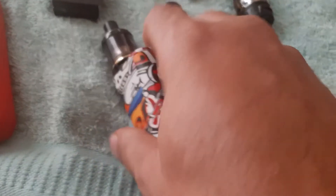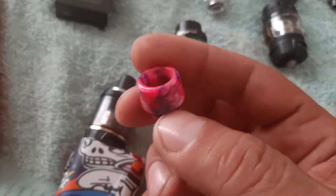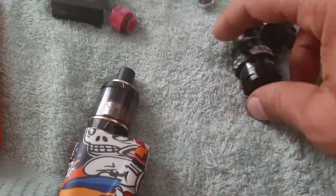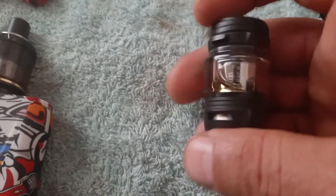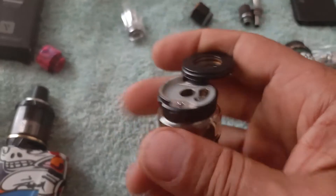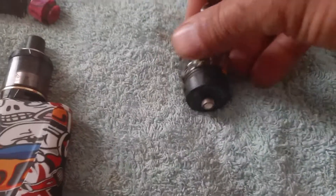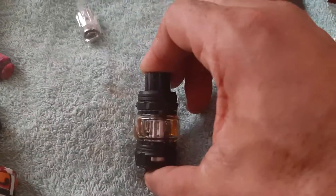The original 810 drip tip that came on it — I was not a big fan of it, so I opted for an adapter and a 510 that I have. I also have the Falcon King from another device that I use on all my devices, and it has a nicer 810 drip tip that I can put on here and it looks better for me — but I'd rather leave it on the Falcon.